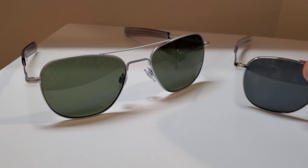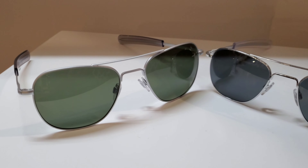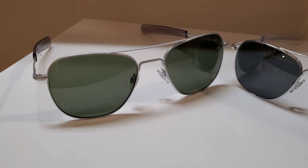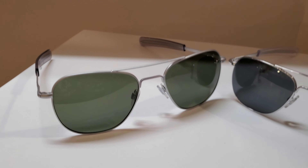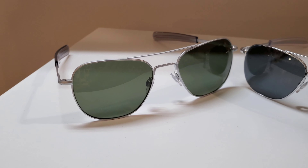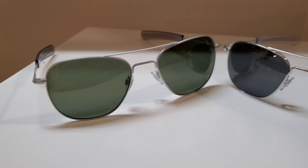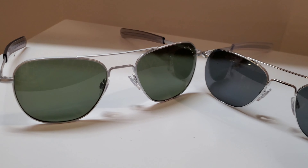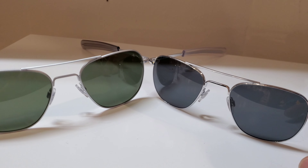I do want to focus on just the American Optical Pilot today. This is a classic one - it's been around a long time. I don't believe it's ever actually been in military use, but it has been used as a replacement in a handful of movies, so we all have our purposes.